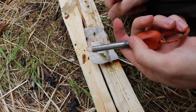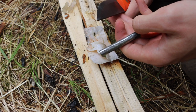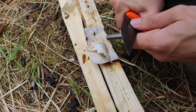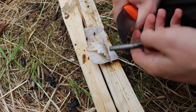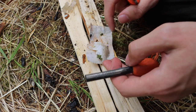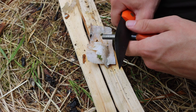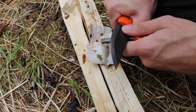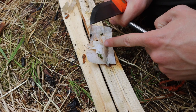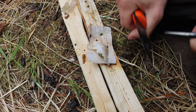Pulling the ferro rod back allows you to have rapid strikes because your striker isn't going anywhere — it's very solid. It also allows you not to disturb your tinder. The next thing you want to do is get that base of support and the whole unit close to what you're trying to start, so your striker and your tinder are right next to each other, and then you just shower sparks onto it.